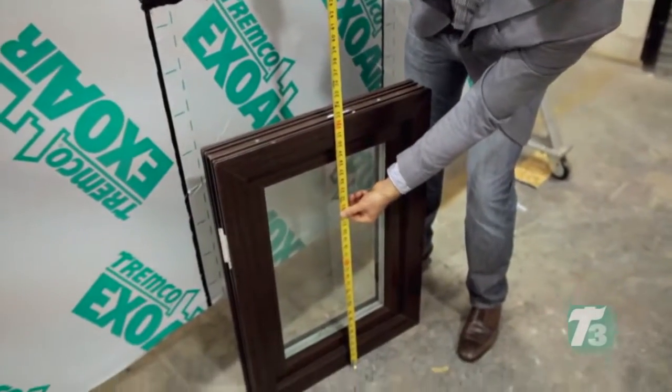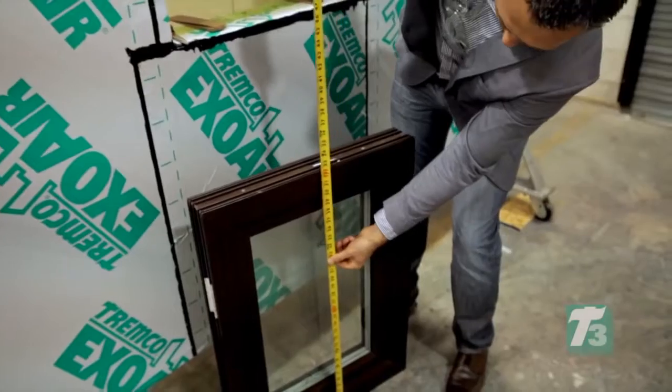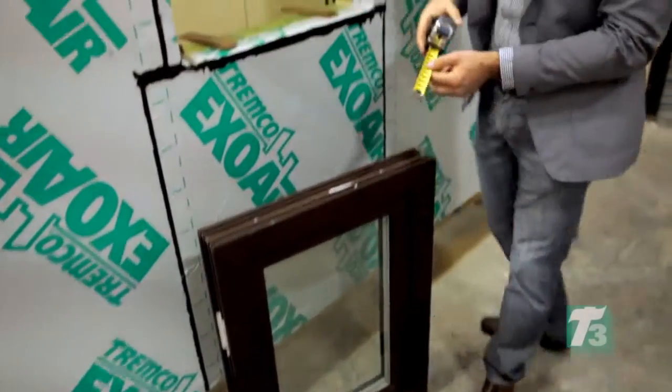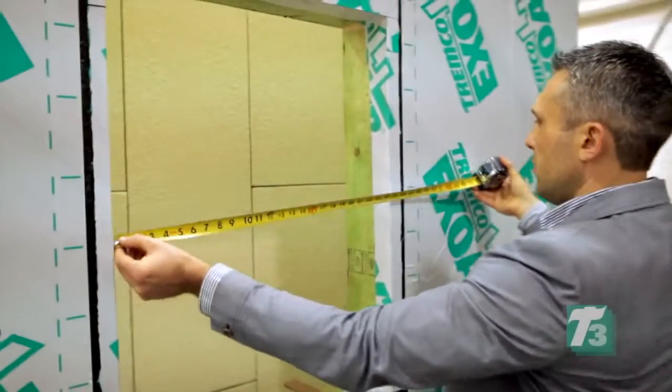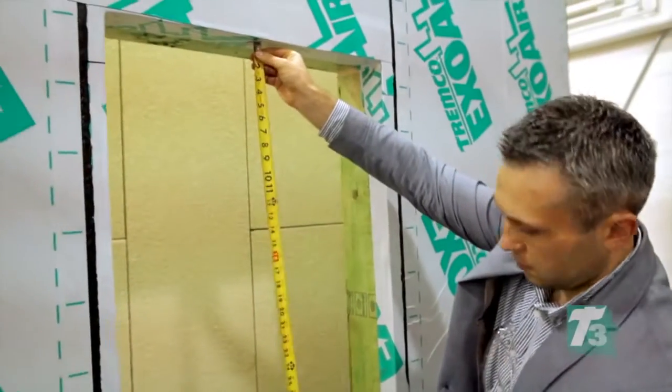Measurements of the rough opening and the window unit are double-checked prior to install. The 25 by 33 opening was created to leave a half-inch gap around the perimeter of the 24 by 32 window unit. The window unit is then prepped following the installation instructions.